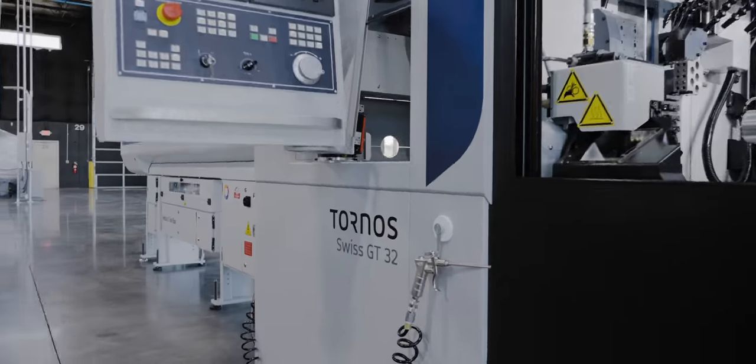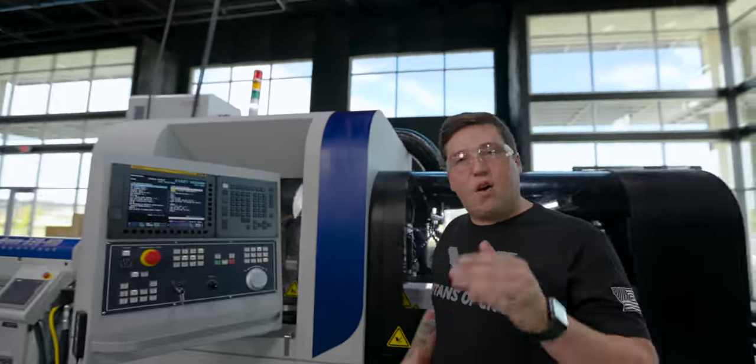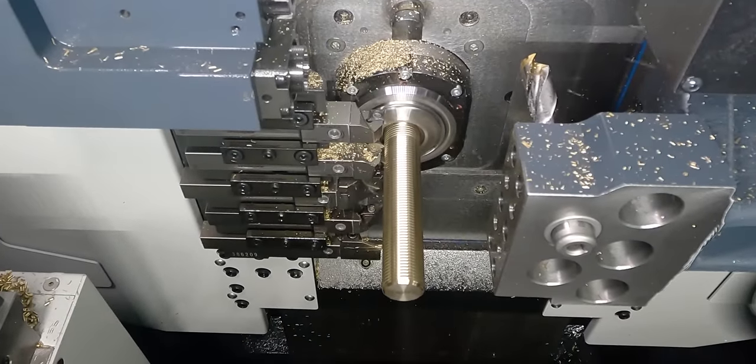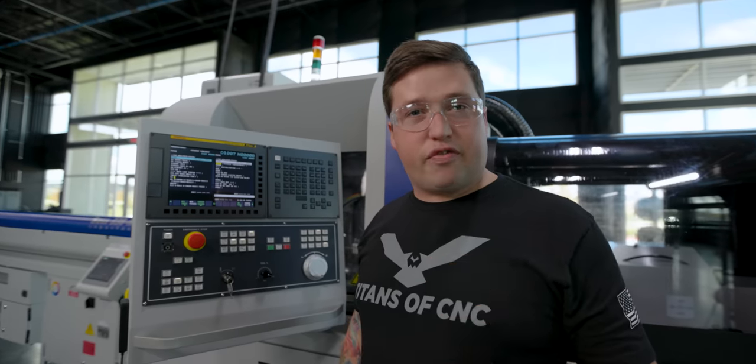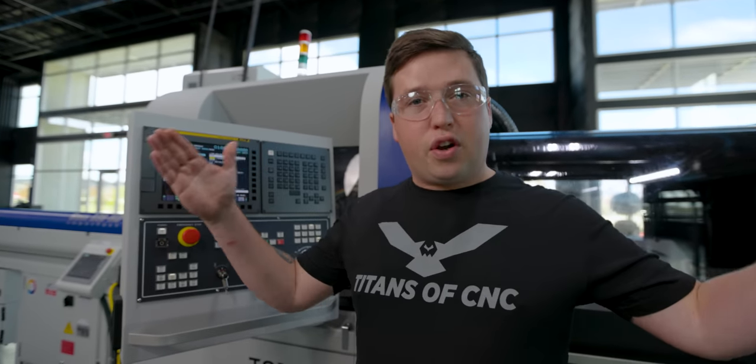On this Swiss machine, I'm going to show you a macro program so genius that it not only threads, but comes back into the thread absolutely perfectly without leaving a blemish. And with one variable, I can change it from making a thread that's one inch long to 30 inches long.